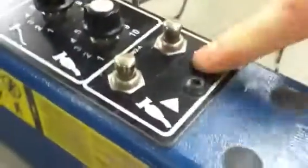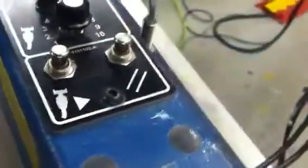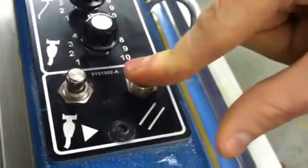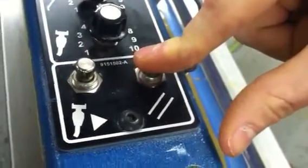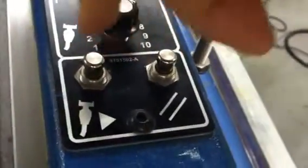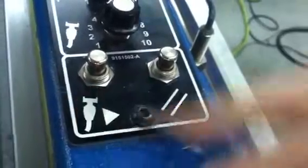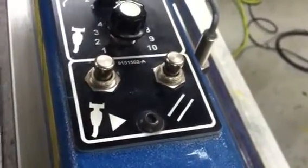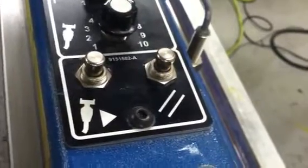Down to these two buttons, which you also saw on the control panel — we have the reset button, which does the same thing: it releases the press and allows you to move pallets freely. And this is the print button, which is on each head and allows you to print a single stroke on the head you are using.